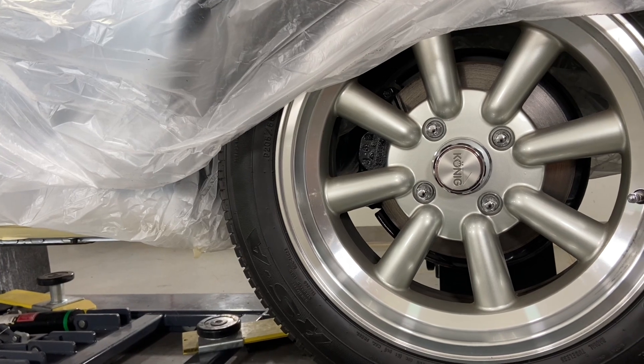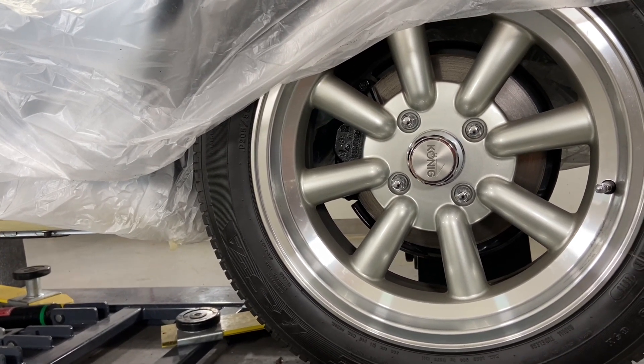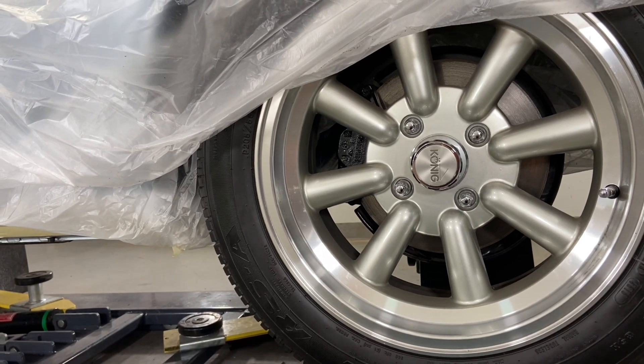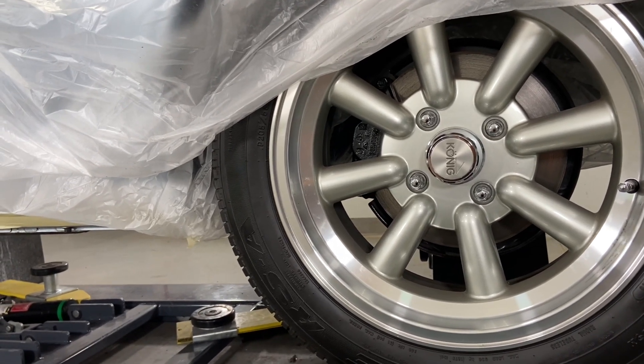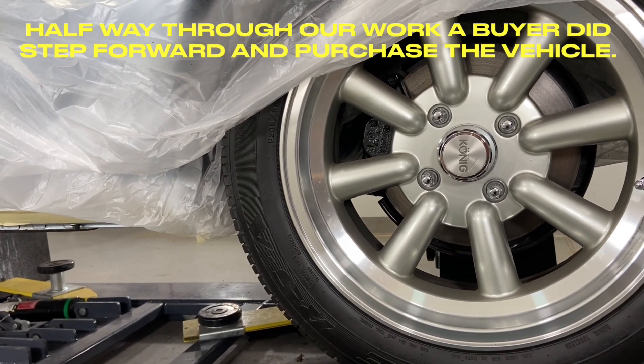He is trying to sell the car and people love it, but as soon as they look underneath, they tell him nah and walk away. So that's kind of the problem he's having — he has people that would buy it if it was fixed properly. That's why the car is here.